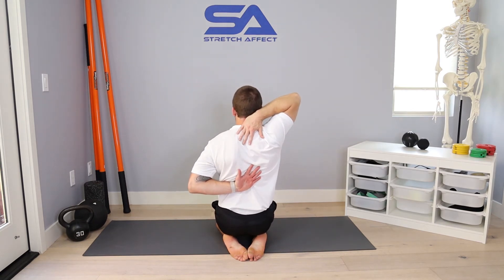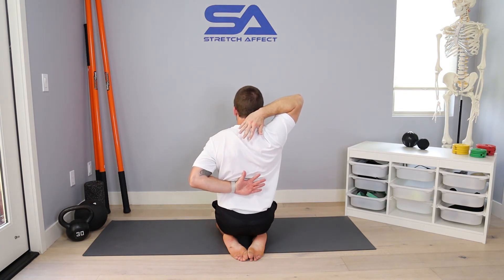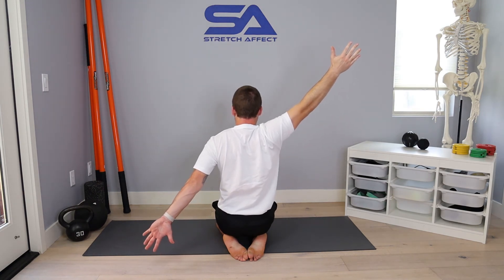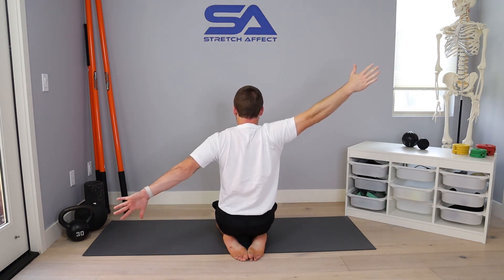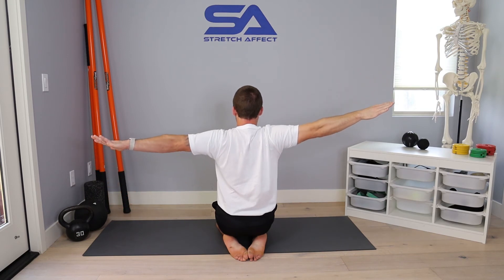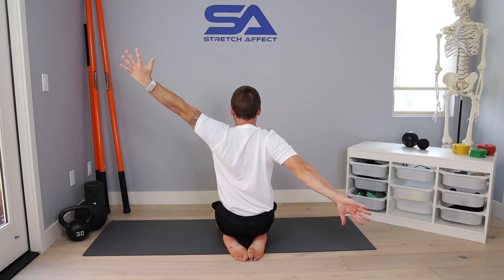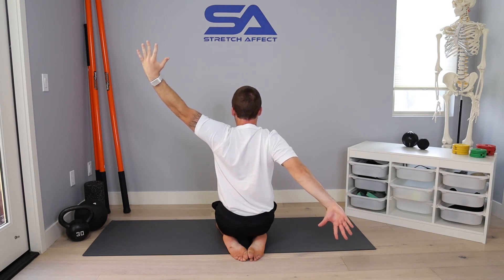From there, elbows press back, try to lift my hands off my back as much as I can. Then I reach right hand up, left hand back, keep pressing back behind me. Then I will swim — left hand up, right hand down — get as far as I can, keep pressing back, keep trying to get more out of it the whole time.